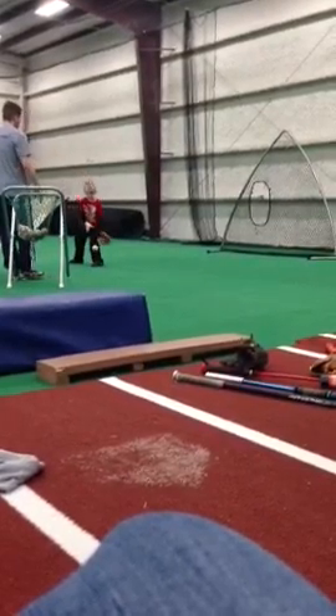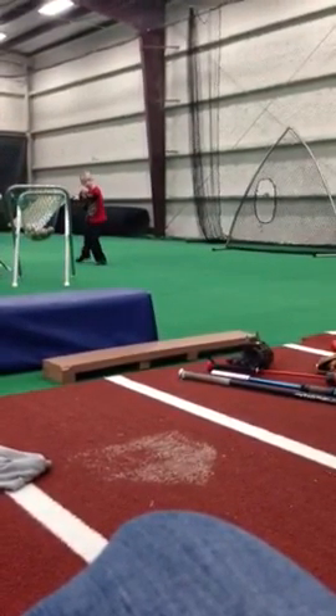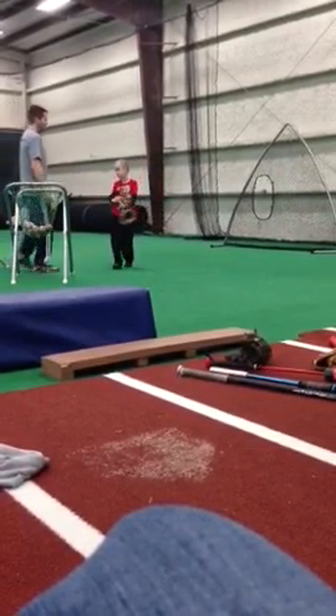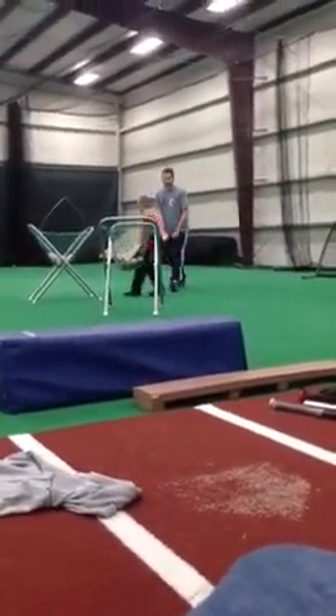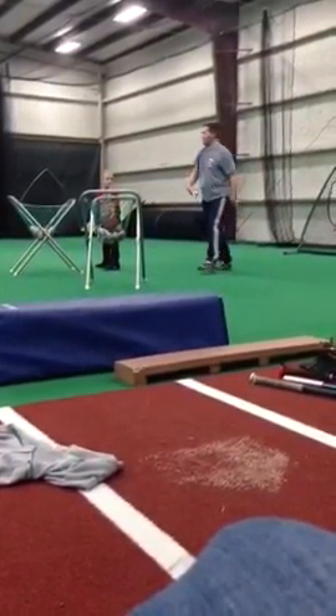Okay, right foot, left foot, throw. Got to be quick now — he's running. Okay, just like this. If I'm you right here, I'm going to toss you the ball. I want you to do right foot, left foot, throw. Like this, okay?